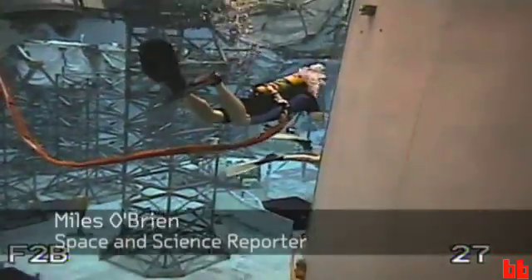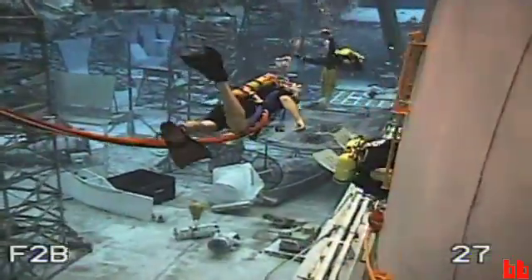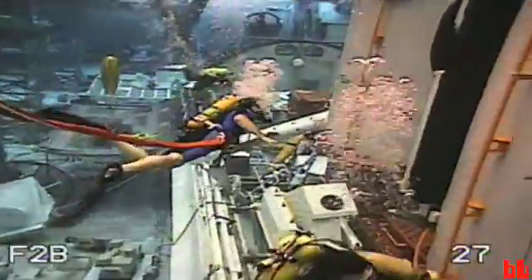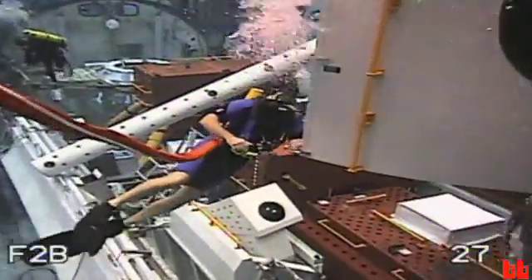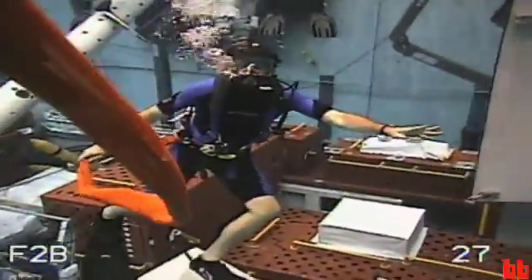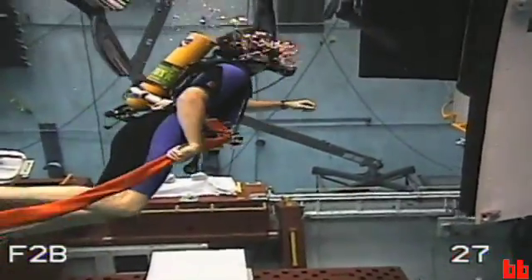To boldly swim where no reporter has swum before. That's me in NASA's six million gallon pool that they use to train astronauts. They call it the Neutral Buoyancy Laboratory. I'm here at the invitation of John Grunsfeld, the most experienced Hubble spacewalker of all. They call him the Hubble Hugger.